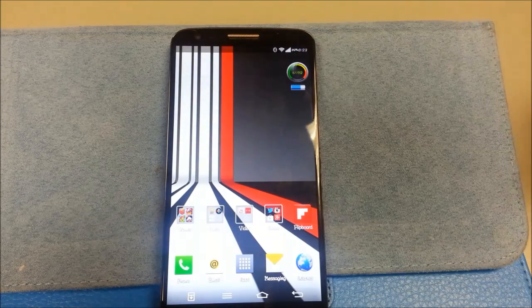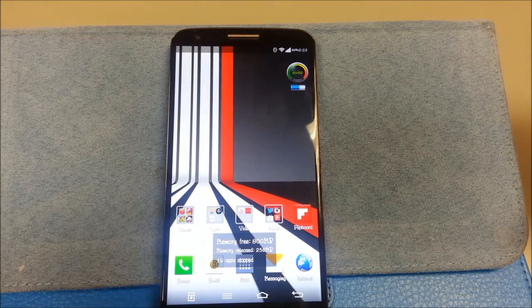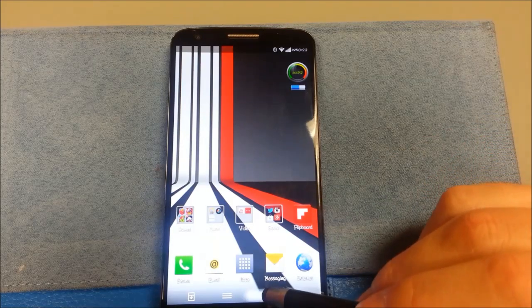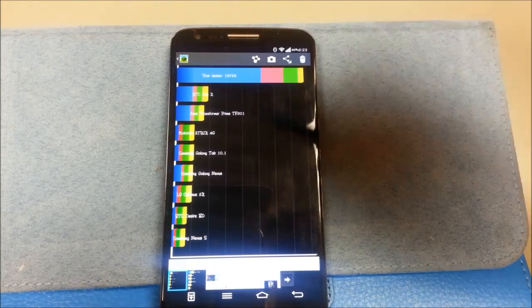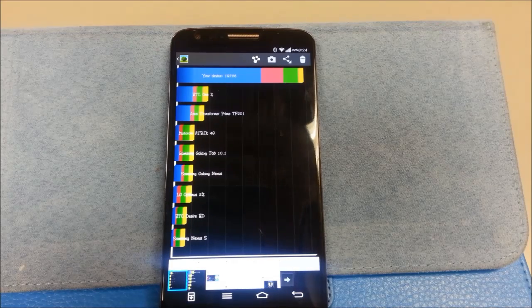If you're wondering about RAM, typically between 800 to 950 megs free if that's what you care about. Benchmarks-wise, this is one of the lowest benchmarks I got. At the lowest, it's at 19,726 — you can see it on Quadrant.